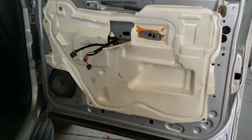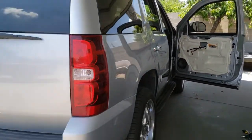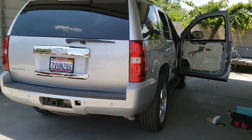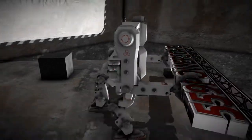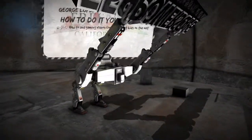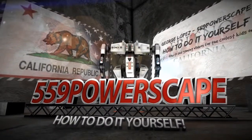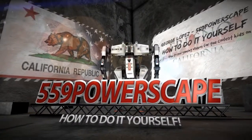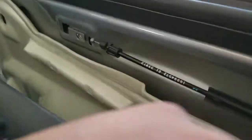Today we're going to install a replacement door on a 2015 Chevy Tahoe. The first thing we're going to do is go ahead and grab the door and attach the latching cable for the door.